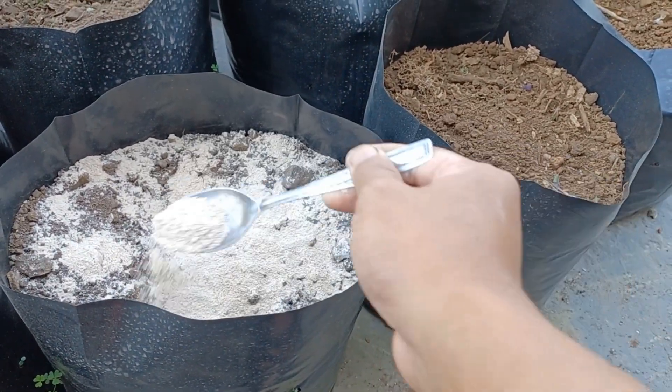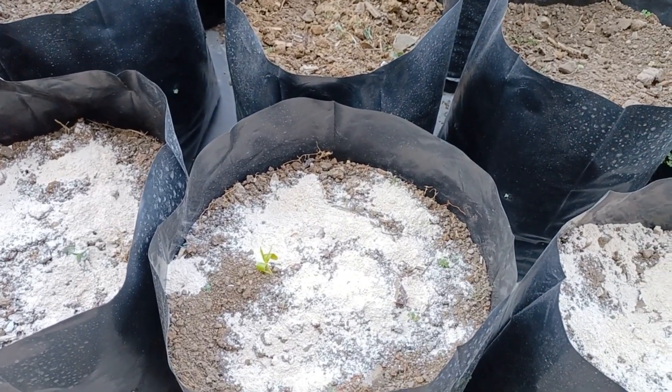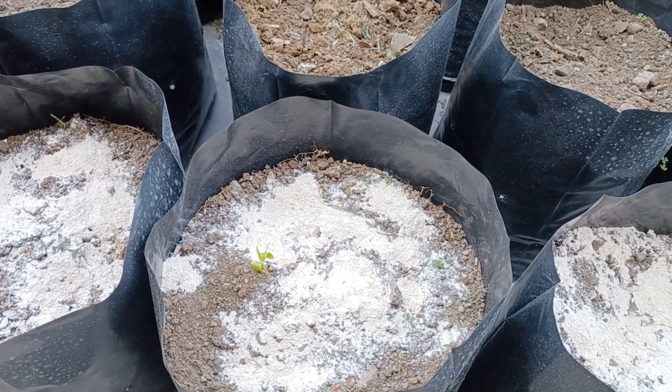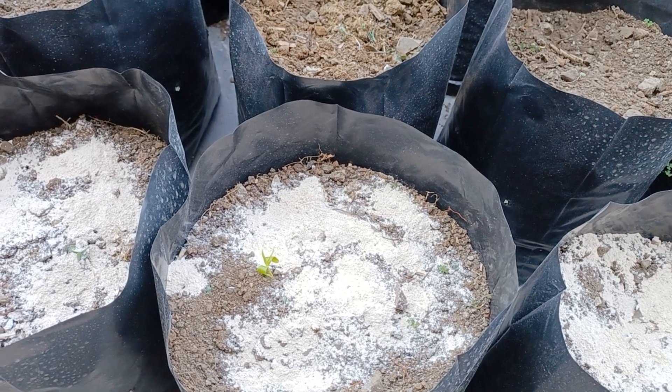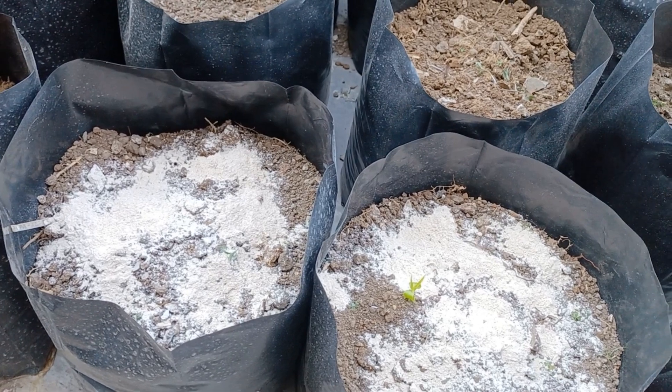We will need to wait 2 weeks before we move the seedlings to the soil — or a minimum of 1 week before transplanting to the soil.